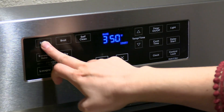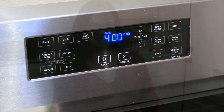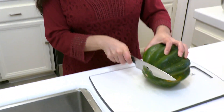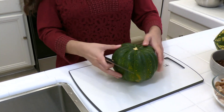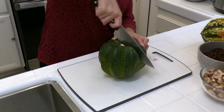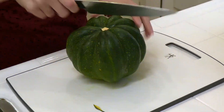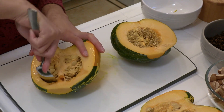Next, preheat your oven to 400 degrees Fahrenheit. Then prepare your acorn squash by slicing off the very end to help stabilize it, cut it right down the middle using a very sharp knife, and scoop out all the seeds with a spoon.